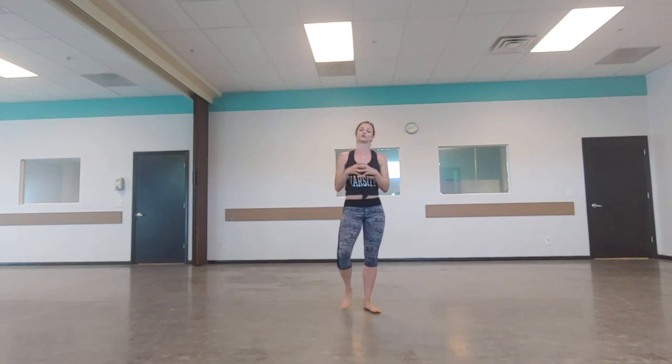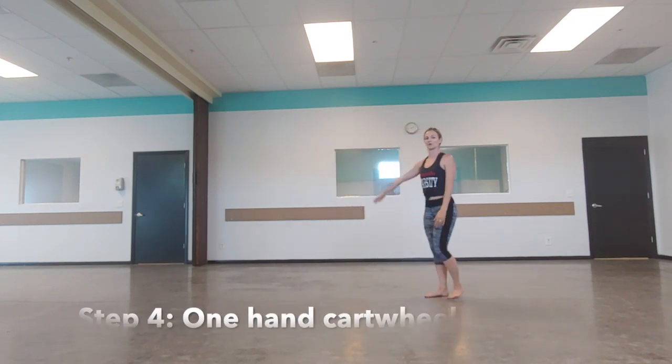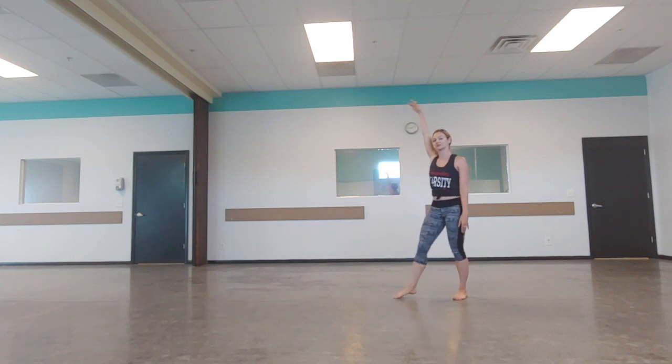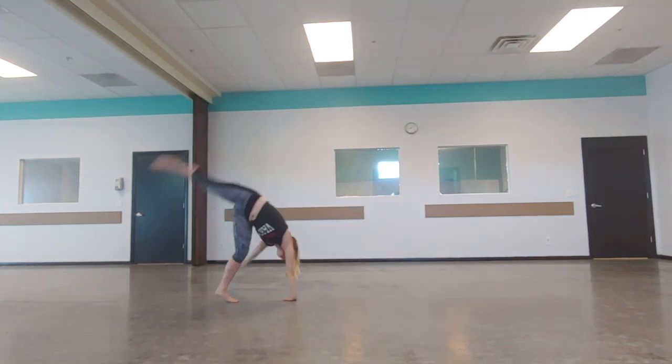Step four. Once you have that handstand, cartwheel, and clasp hand cartwheel, we're going to create even smaller contact with the floor - into a one-hand cartwheel. If you're a righty I want you to use your right hand; if you're a lefty, your left hand. Both arms start up, right hand touches the ground, left arm pulls back. This is important for your aerial. Pull back and land. If you've got that, move on to the next step.